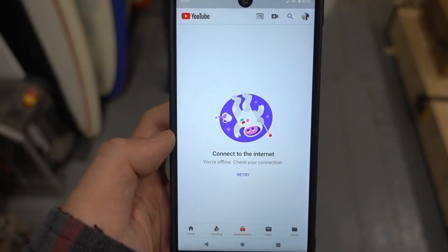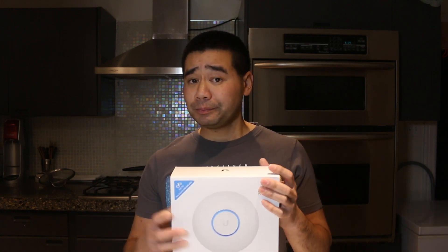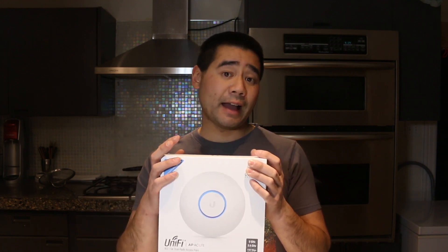The reason I originally went with UniFi is because this house is quite old and it has lath and plaster in it, and plaster just kills Wi-Fi signals — it's like concrete almost. Because I was having that issue, a friend of mine recommended the UniFi access point. I installed one, the LR, and it's been working flawlessly.